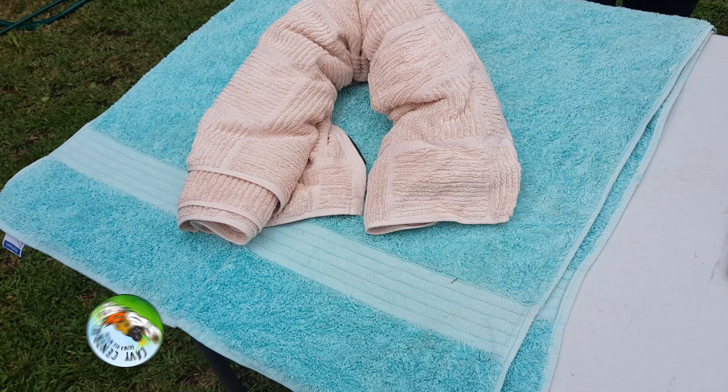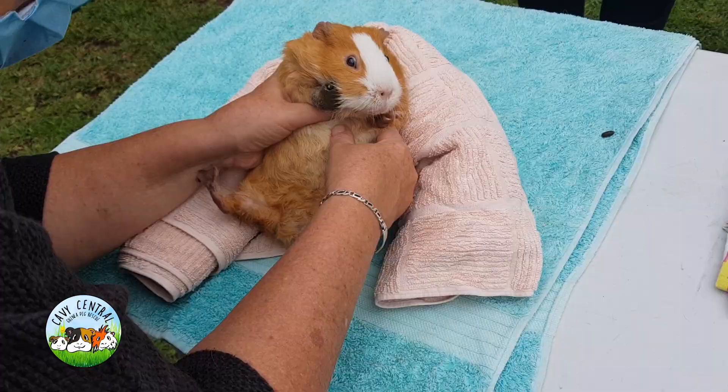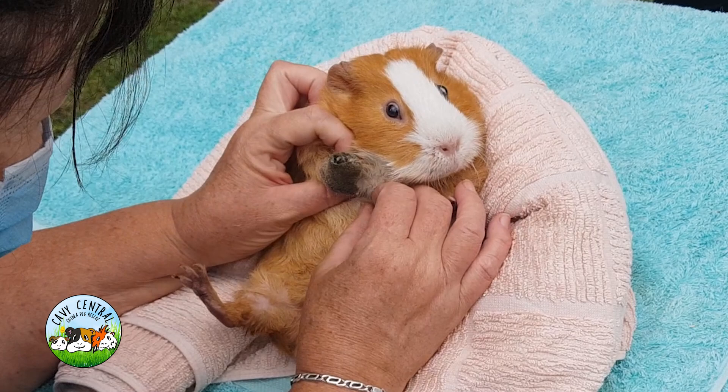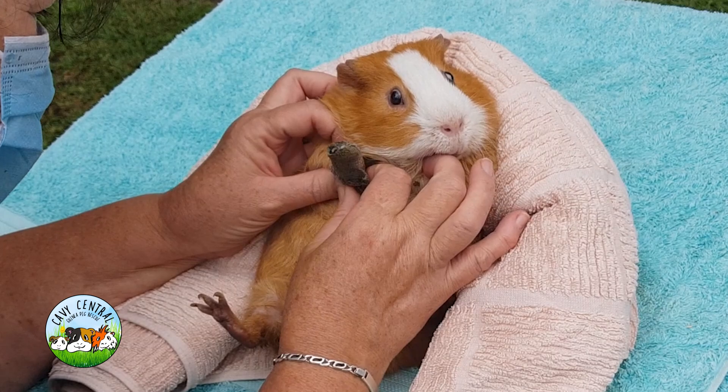Hang on, little guy. Look out for that. Look at you, you're looking a lot better. Check out this little foot — it's got the wrapping still on it. The swelling is still down, that's good. Everything looks good.